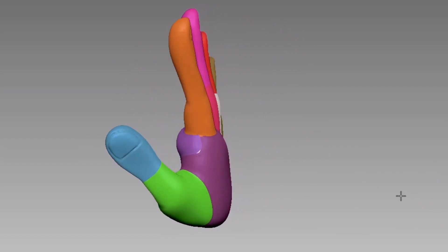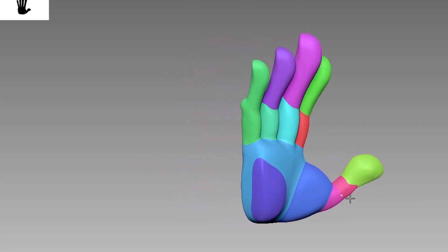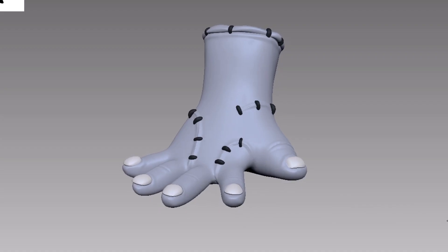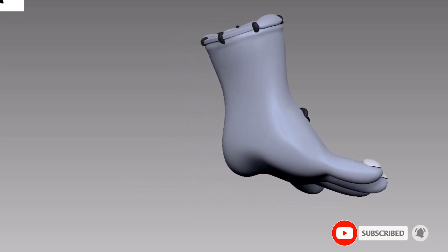Of course, hands come in all different shapes and sizes. But by applying this block-out method, you can create any type of hand you want. If you like this short tutorial, please leave a like and subscribe to this channel. I will see you in the next video.